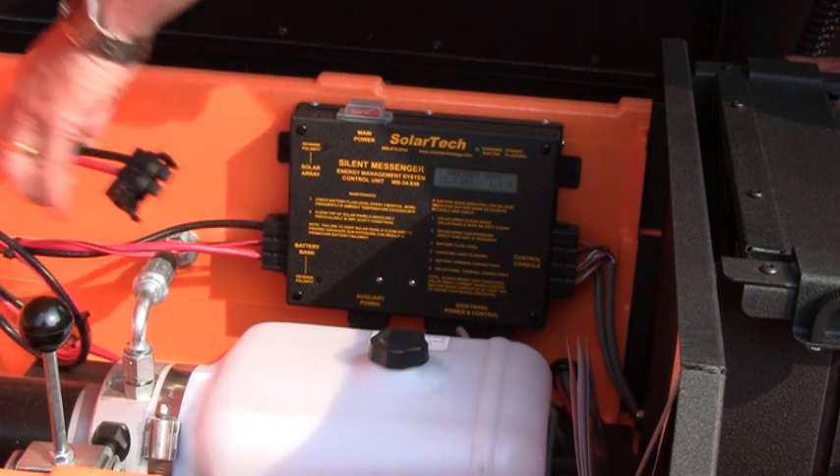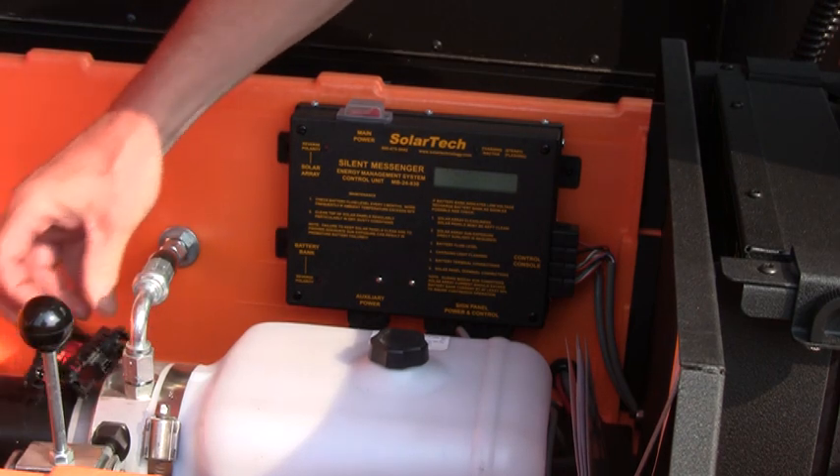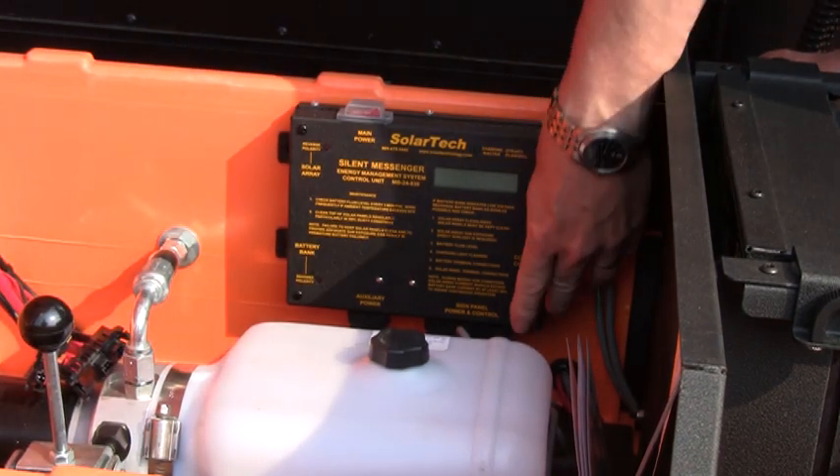Begin by disconnecting the cables from the left and right hand side of the energy management system. Don't worry about the cables on the bottom — we'll get to those later.